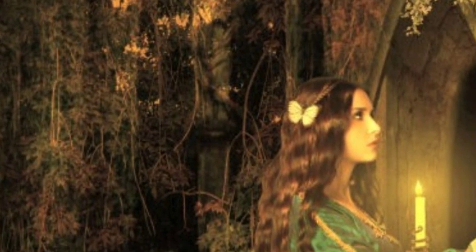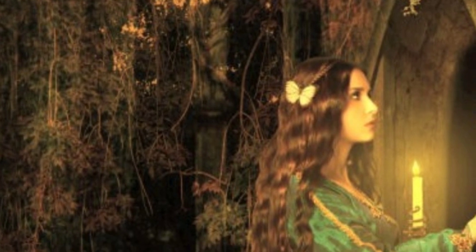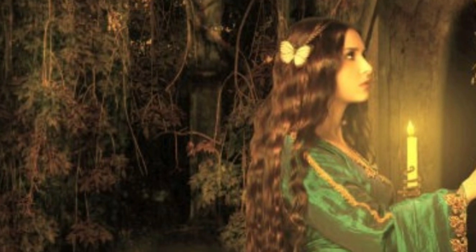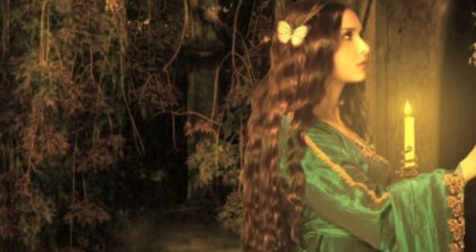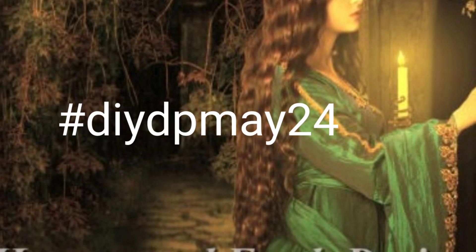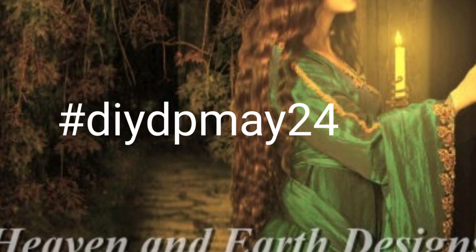Hello and welcome to Kitten Up Kitten. On my channel today something slightly different — just a short video with some accompanying pictures to discuss the upcoming DIY DP May 24.